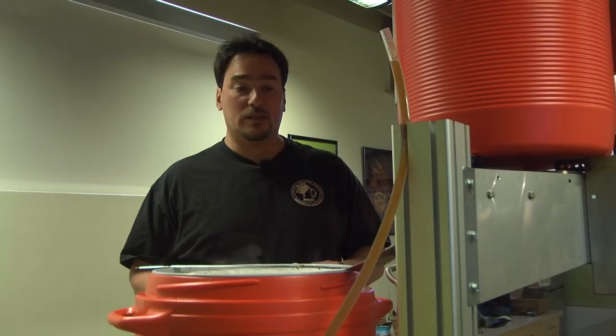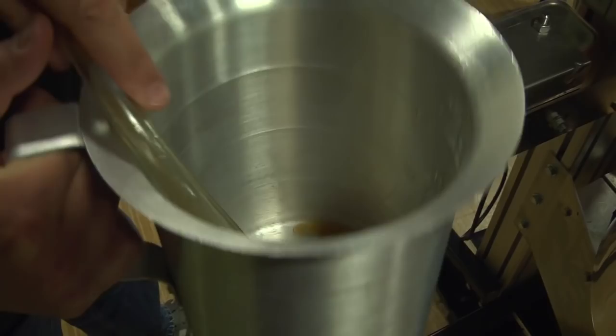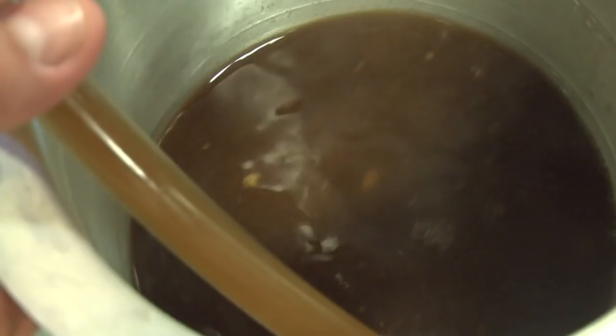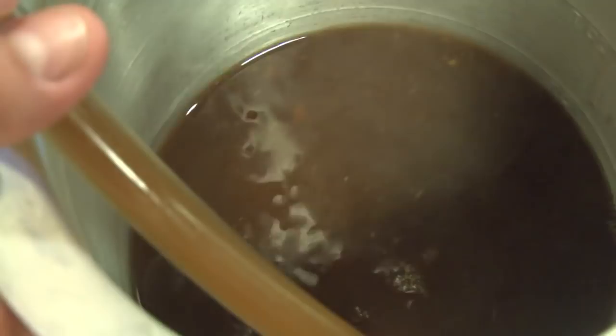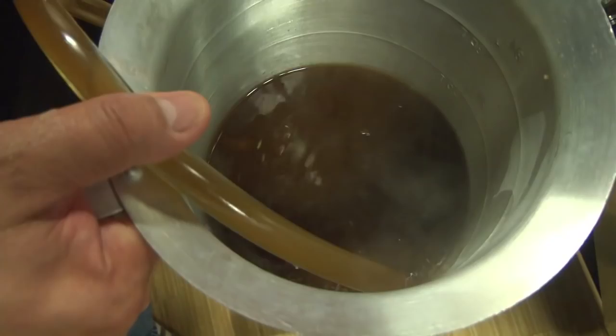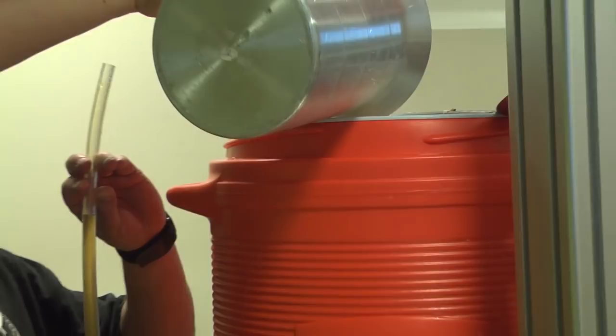Now we're going to recirculate again and reset that grain bed. Really only five minutes has passed since we added the sparge water and stirred it up again, and now we're recirculating. You can see that the wort color is lighter. We're going to drain about three quarts here, put it back, and drain a little more — looking again for substantially clearer wort coming through the tube. Once we've achieved that, we will drain again to our boil kettle and proceed with the boil.